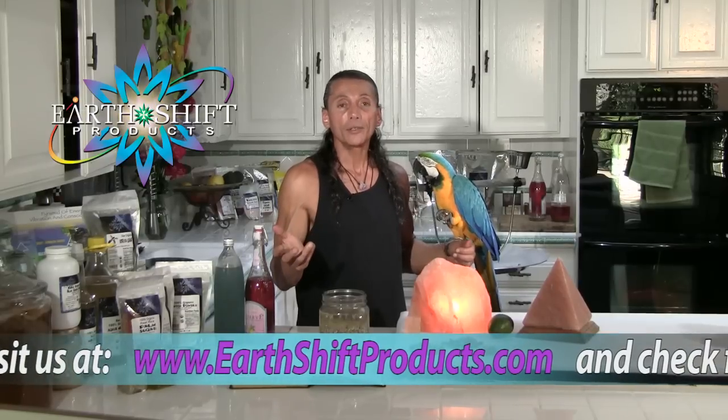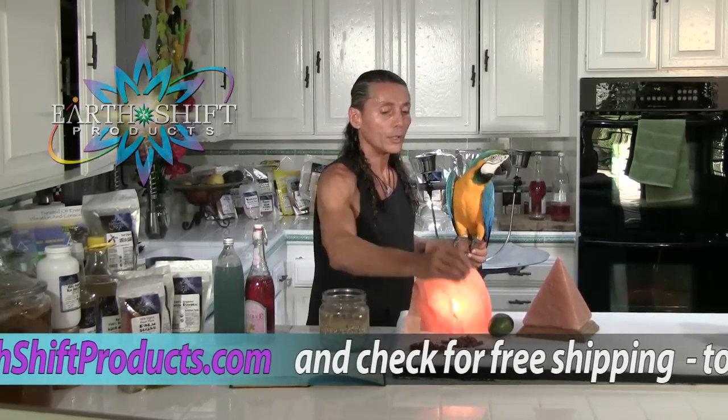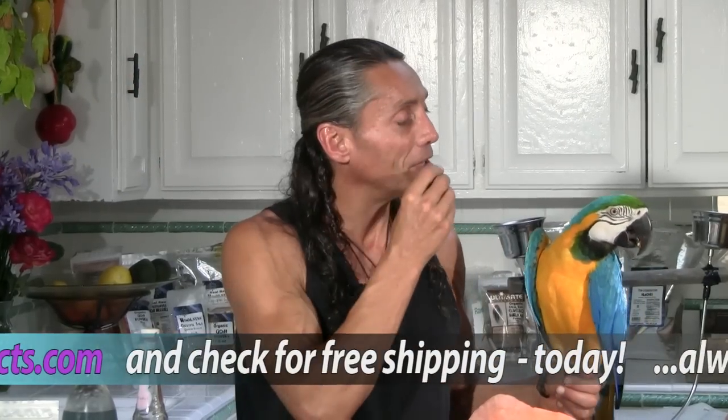Big tip of the day, simple: soak your seeds. Use the oils like walnuts — please — these are the best oils there are. Let's see if he likes this one.